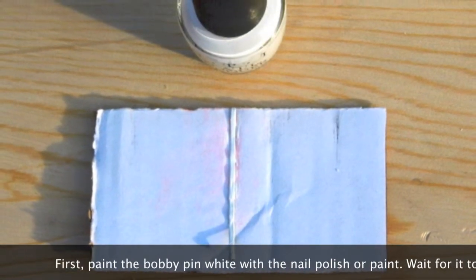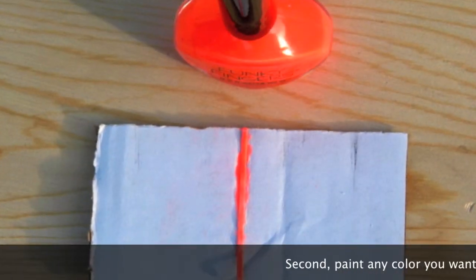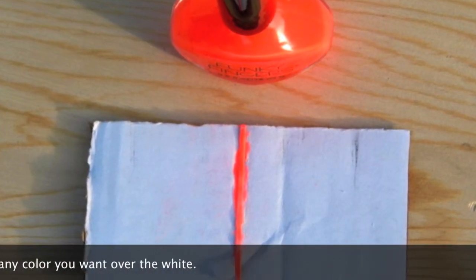First, paint the bobby pins white with nail polish or paint, and wait for them to be completely dry. Second, paint any color you want over the white.